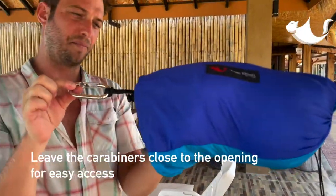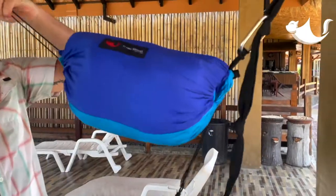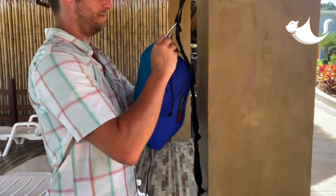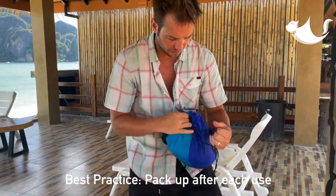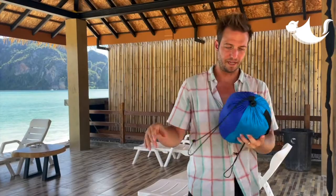It's good to leave that secondary carabiner kind of on the outside of where you're going to cinch your pouch. There you go — just leave it hanging from one end. Then remove the straps, put it back in, and you're good to go.